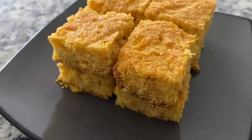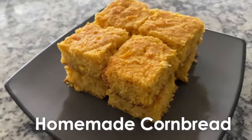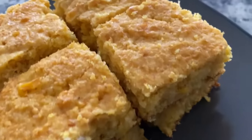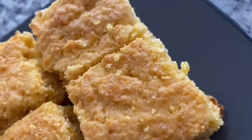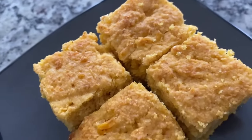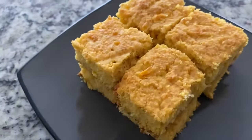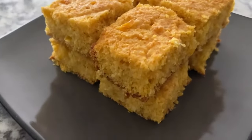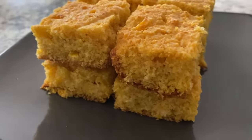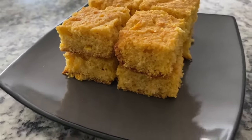Hello everyone, welcome back to the Everyday Vegan Show. Today we're making homemade cornbread. I love this recipe not just because it's easy, but we're making cornbread with crisp golden edges. It's also moist and sweet, but not too sweet. And it only takes about 30 minutes to make, so you can literally have cornbread any day of the week.